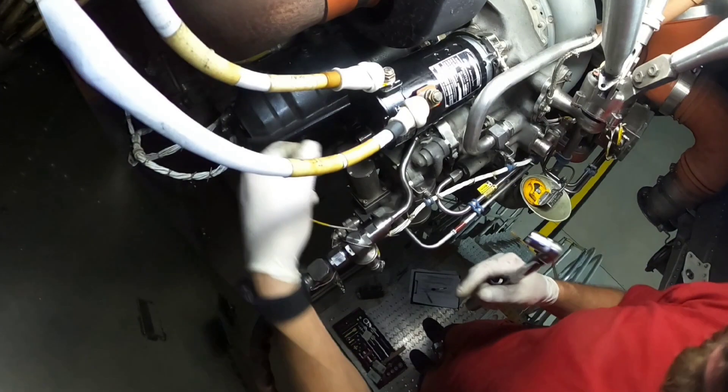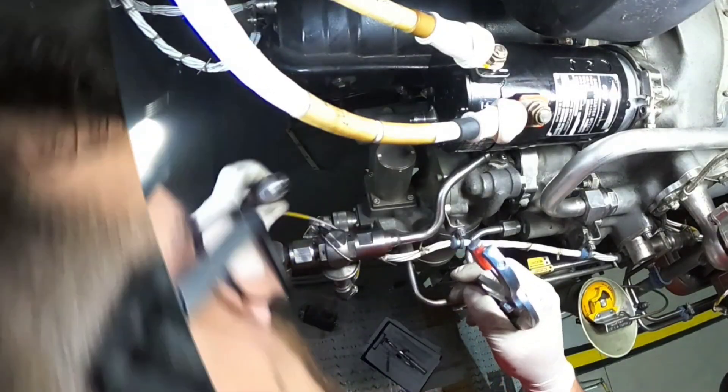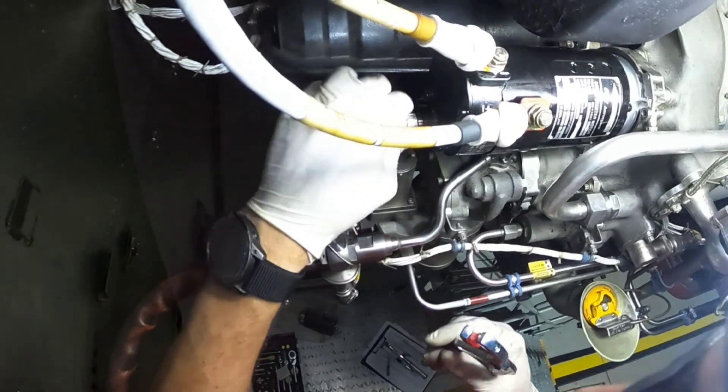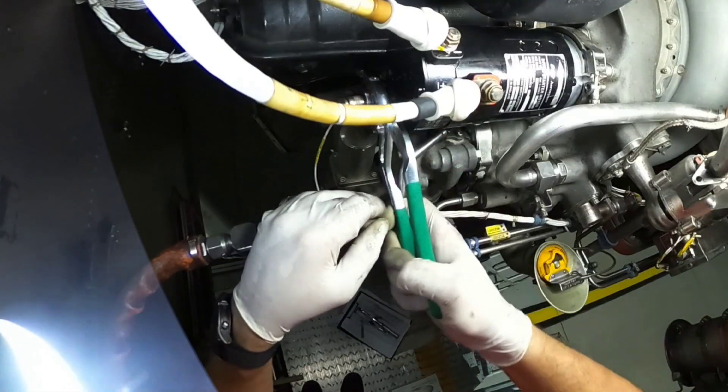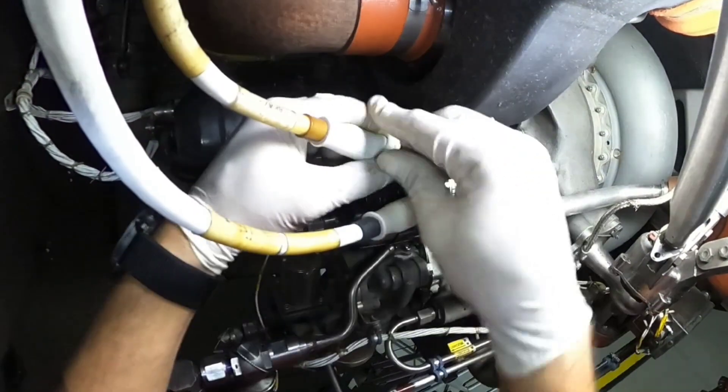And the last thing is electrical connector P32. As always, I'm going to use connector pliers with a soft jaw so I don't damage the connector.